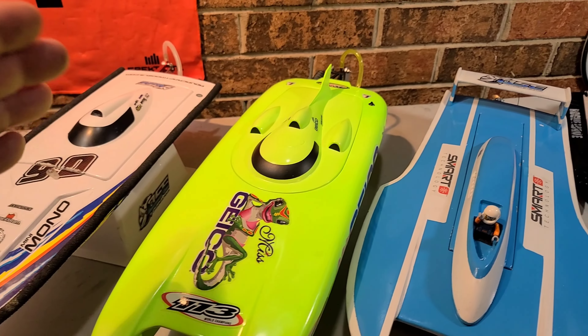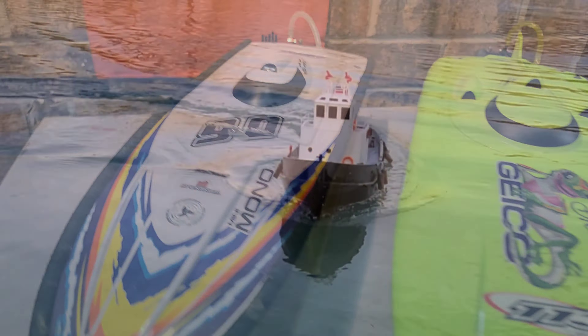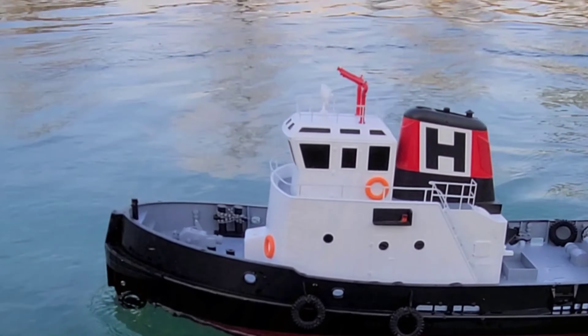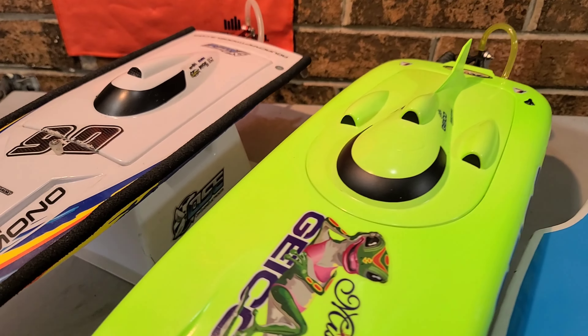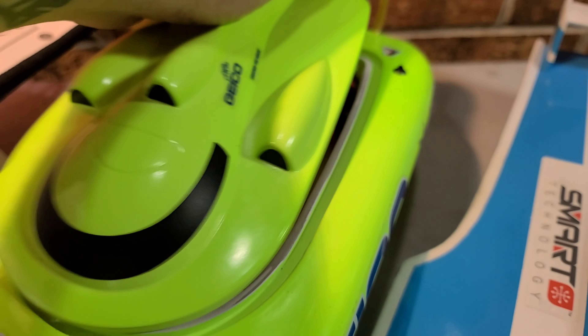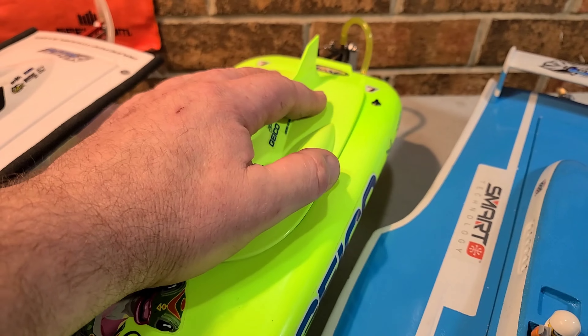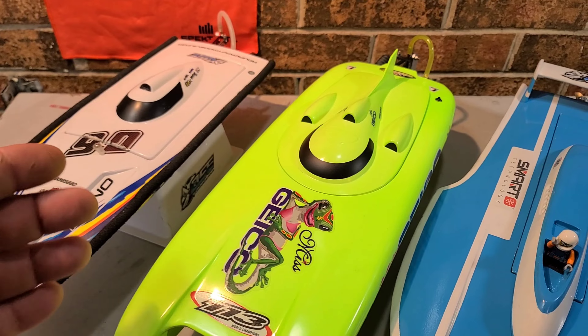Basically, you can get your RC boats in a few different ways. You can get ready-to-runs, which are basically ready to go right out of the box. They come with your motor, servo, and speed control. Some of them, like this one here, had a battery included — remote, the whole nine. That's a ready-to-run, RTR.